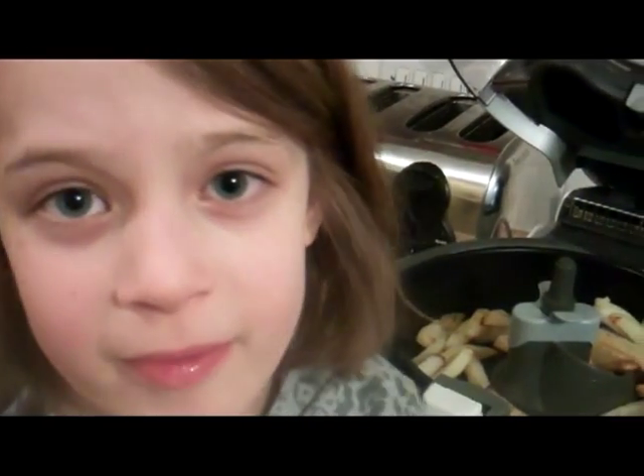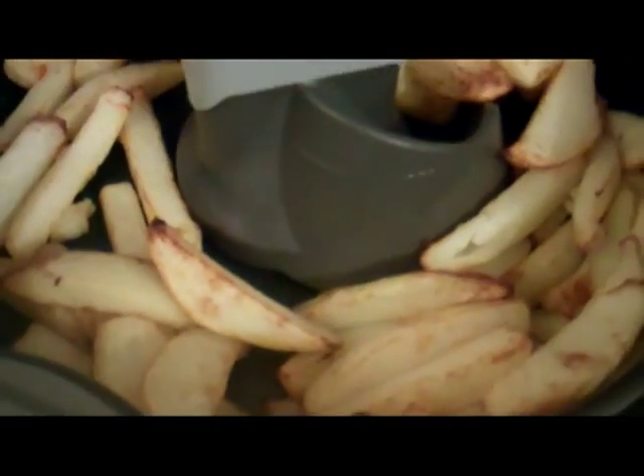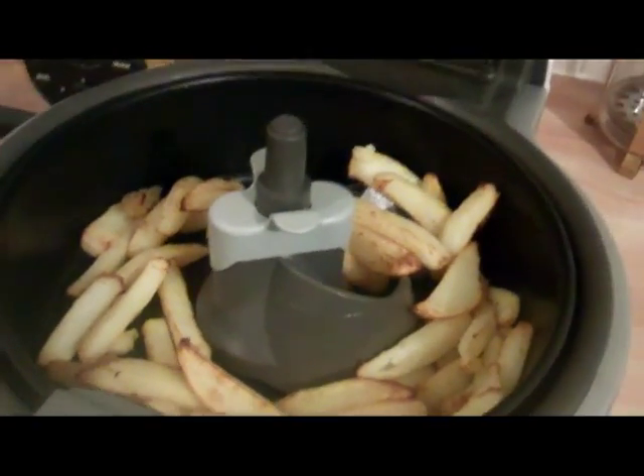It is pretty genius, isn't it? And no mess, no smells, no trying to scoop them out from loads of fat. Brilliant. But we'd better eat them before they get cold, and they're delicious.